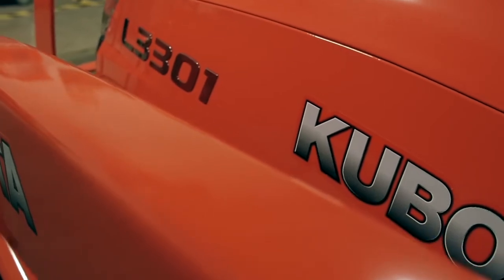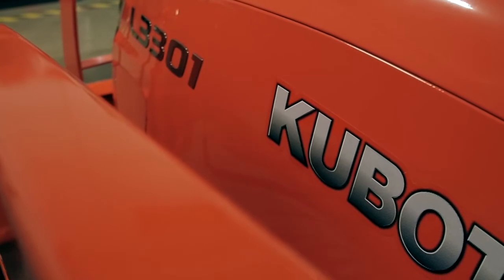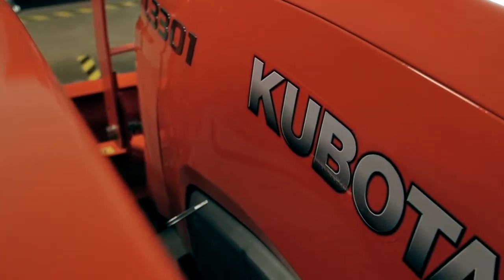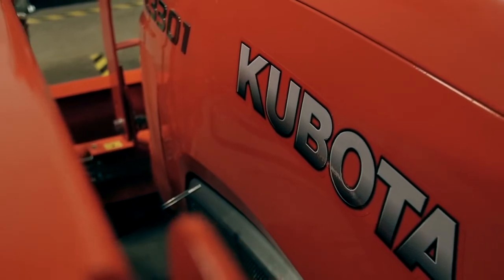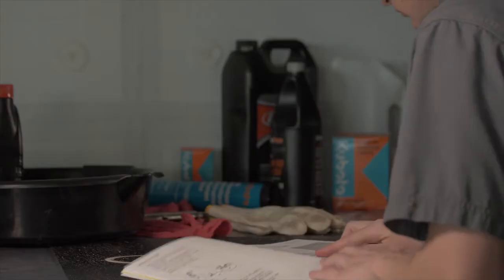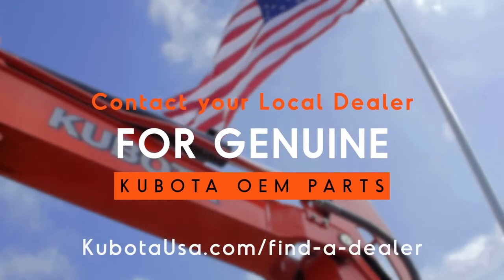To help your L3301 and L3901 series tractor operate at its maximum potential, regularly scheduled maintenance is crucial. Chassis lubrication on your machine is easy to do. Precautions regarding personal protection should be followed as described in your operator's manual. Your local Kubota dealer will have the correct parts.